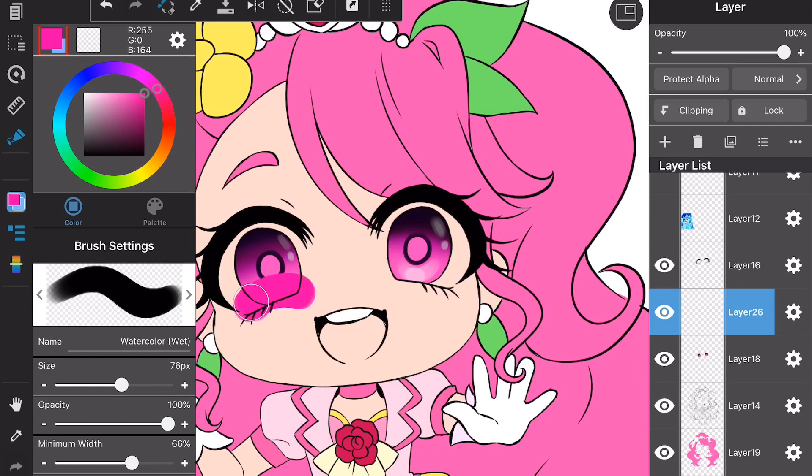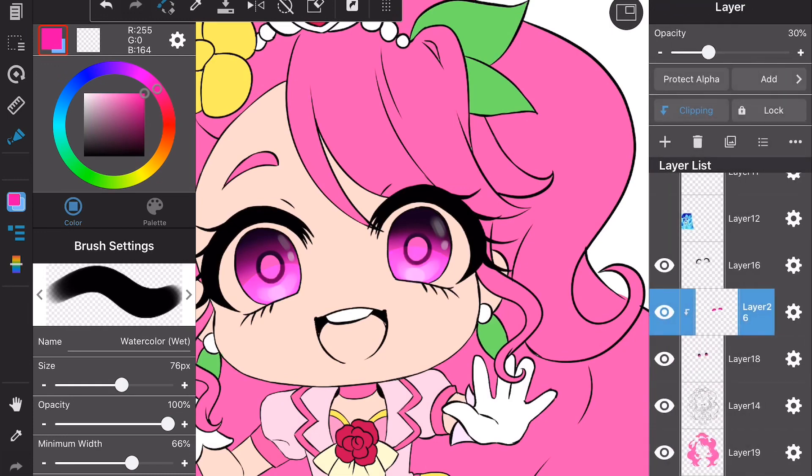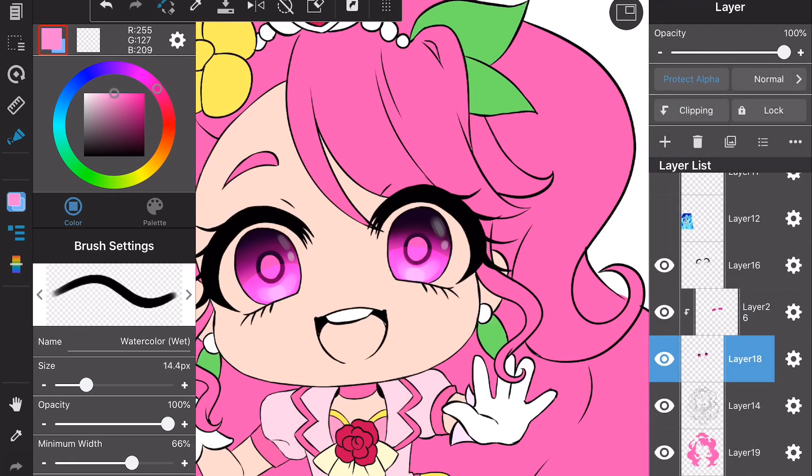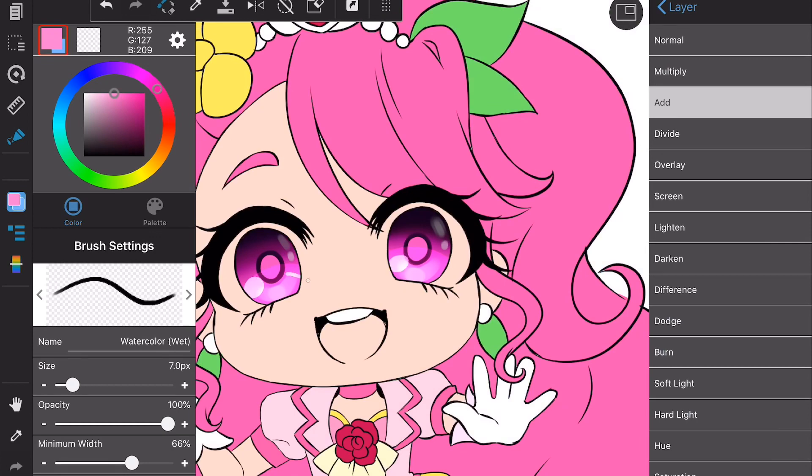Then we start getting into the fun part: the add layers. I take a new layer, clip it to the base layer, put an add layer on it, and change the transparency just a little bit to get a little bit of shine. The next thing is to make another add layer — make sure it's clipped too — and then draw in the highlights at the bottom of the eyes: a circle and two lines.